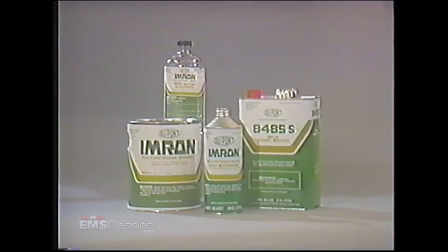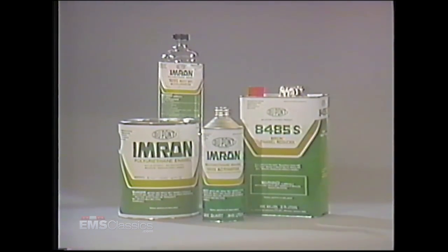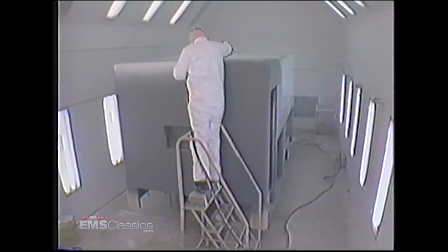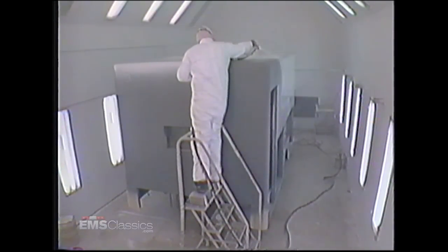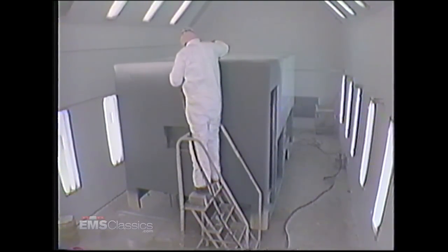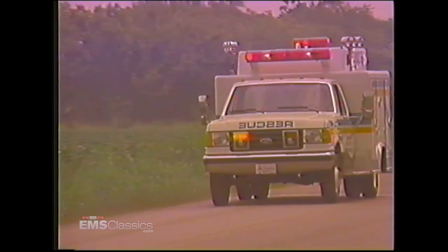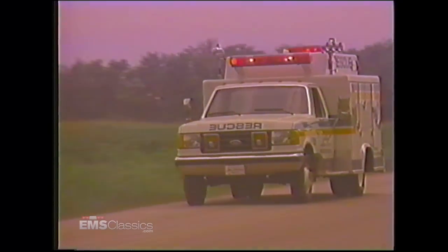We paint the exteriors with EMRON, the most durable paint on the market. EMRON is the paint used on airplanes and therefore the obvious choice to maintain our high standards of quality. In our specially designed paint booth, we control the atmosphere for a smooth, even finish. Two coats of EMRON are applied over two primer coats. Customized paint jobs are available to your specifications.